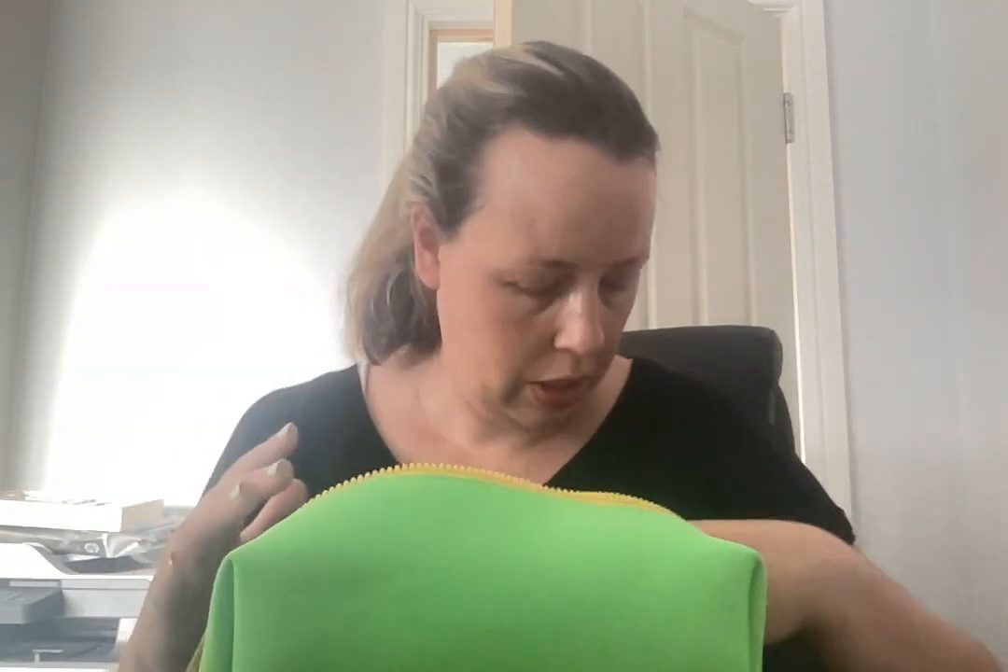Hi everyone, it's Nicola and I'm here with the latest Caroline Hirons beauty bundle kits. This is called the Let's Get Even kit. The only difference between the kits was that you could choose between the Skin Rocks Retinol 1 or Retinol 2 — Retinol 1 if you're newer to retinol, or Retinol 2 if your skin is more tolerant.